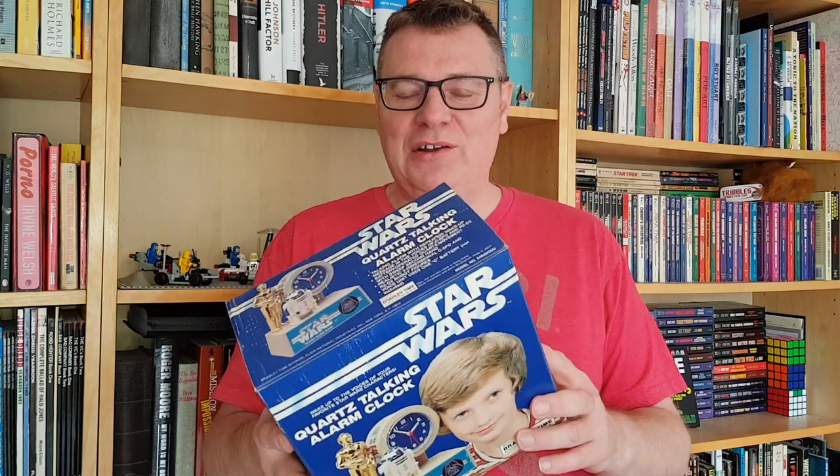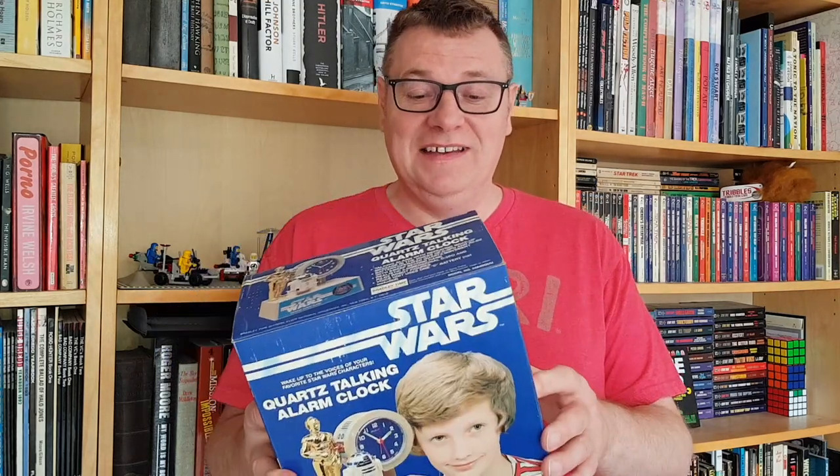Hello and welcome to this week's video. Today we're going to have a look at this vintage Bradley Time Star Wars talking alarm clock. I've had this myself for over 30 years. It's brand new in its box, never been opened, never been played with. We're going to get some batteries, have a good look at it, see if it still works and just see what happens. So without further ado, let's get to it.